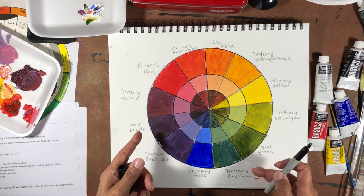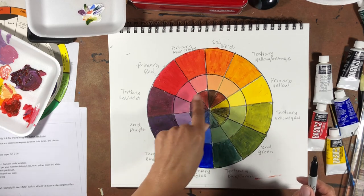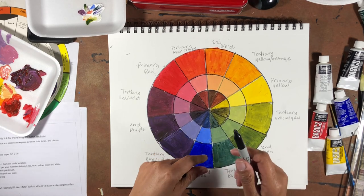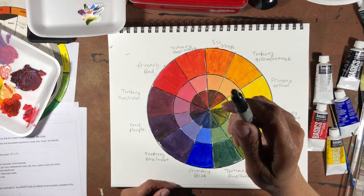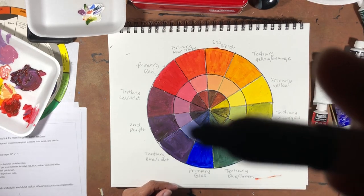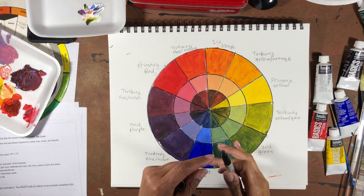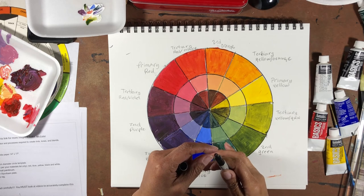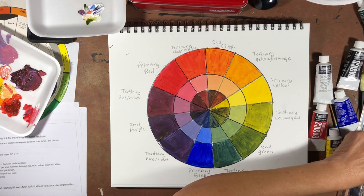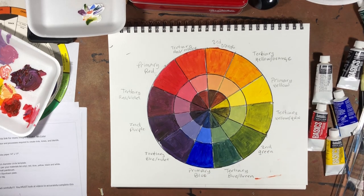The black lines are in, but one FYI — wait for your paint to dry before you start drawing lines on top, because the paint was a little wet and I got paint on the tip of the Sharpie. Make sure you wait a little bit so the paint settles before you put in your lines and circles.